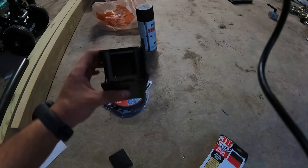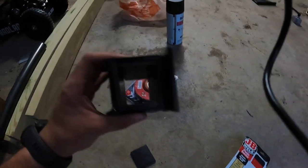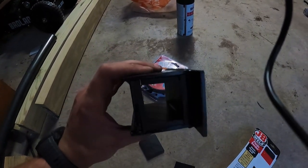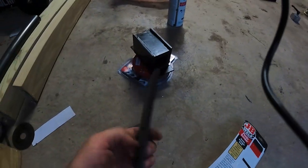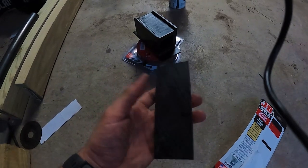This is what each of those linear bushings looks like with the UHMW inserts in them. I just glued them in with JB Plastic Weld — it seems to work pretty good, it's super solid. I don't foresee any issues, especially since this isn't a high-cycle application.